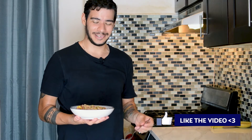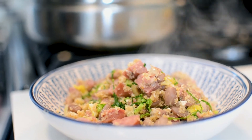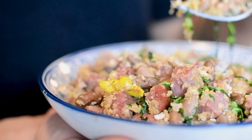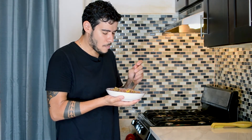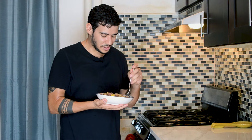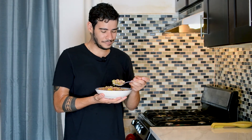Now that our feijão tropeiro is ready, there's only one thing to do — subscribe to our YouTube channel, follow us on Instagram, and like this video if you haven't already. Let's try this. The mix of textures, the mix of flavors — everything about this is so good. Everything screams home. I really love this dish.